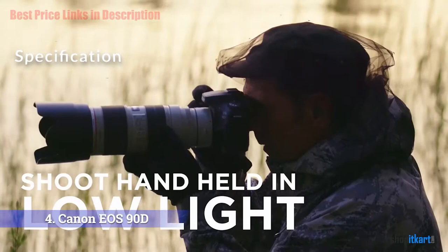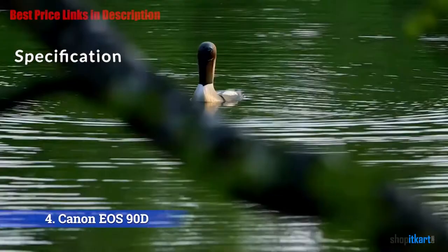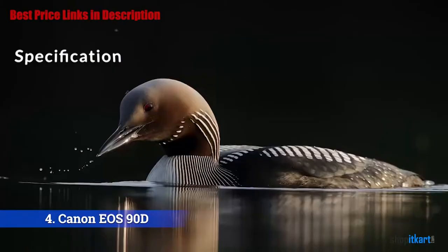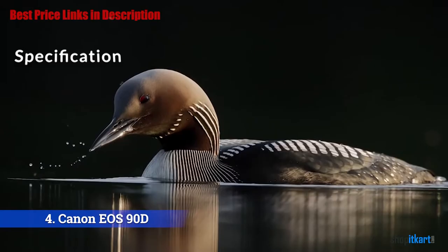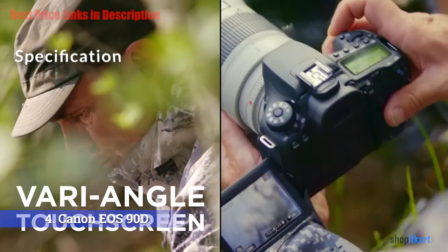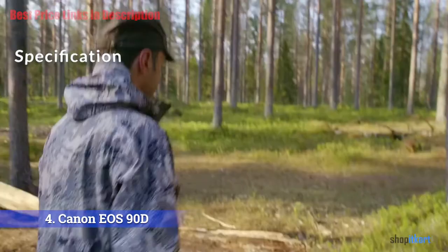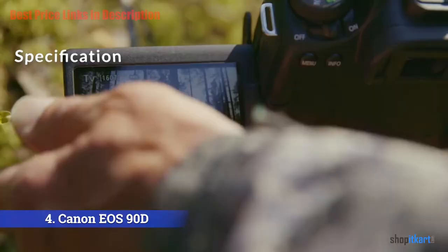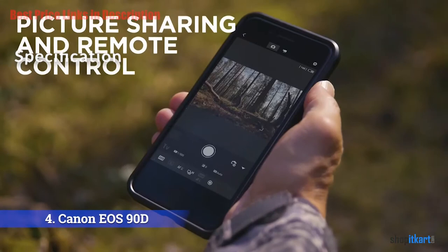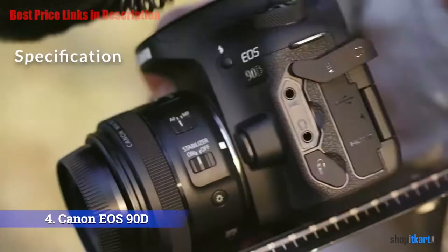The 90D has a working autofocus range that goes down to -3 EV, allowing you to autofocus even under moonlight. To assist with focusing portraits, the 90D features both face detection AF and eye detection AF. When metering through the viewfinder, you'll utilize the camera's 220,000-pixel RGB+IR metering sensor which does 216-zone TTL full aperture metering. When metering through live view, the camera does 384-zone metering on the image sensor. On the back is a viewfinder with approximately 100% coverage.